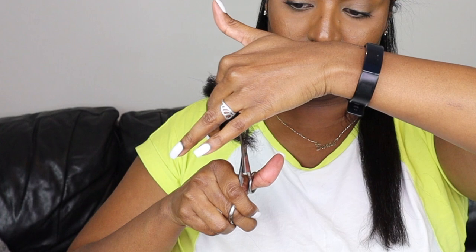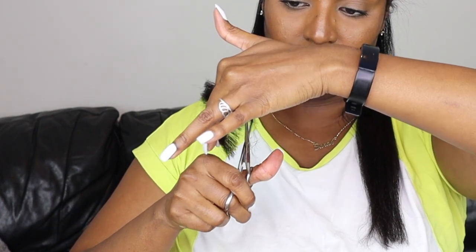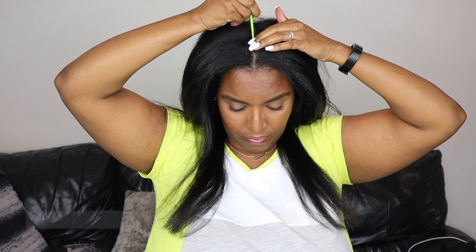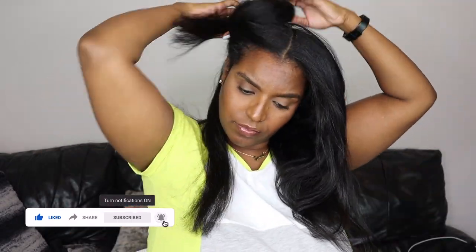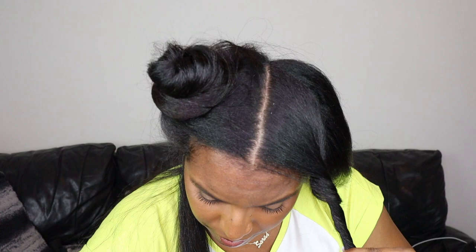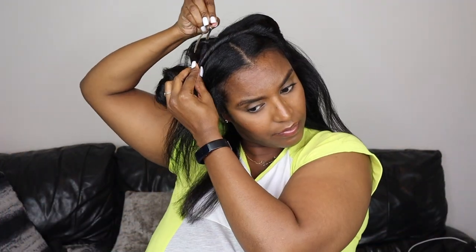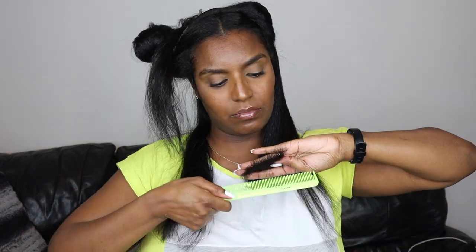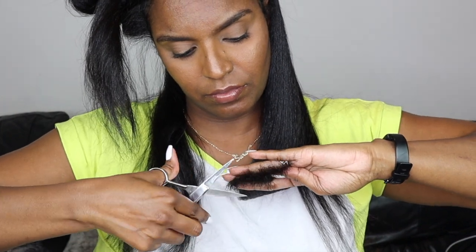I repeat the same process for the other side. I don't do any point cutting in this routine — I just don't feel it's necessary. Once that's done, I quickly check that both sides are the same length by pulling the hair down towards my chest. Then I part my hair in half, put one side away, and make another parting from the top of my head down towards my ear. I put the front section up because I'm going to be working on the middle section first, combing the middle and back sections together to use the back as a guideline.